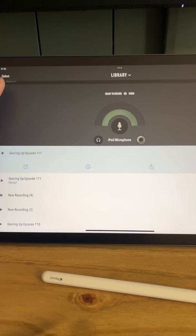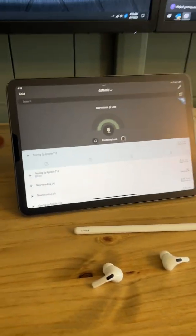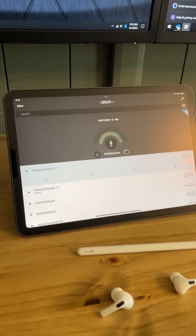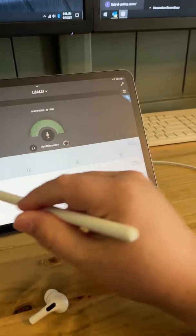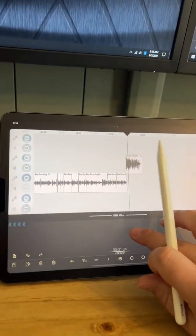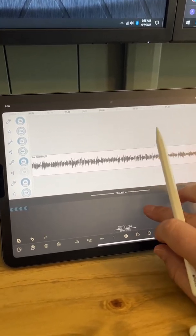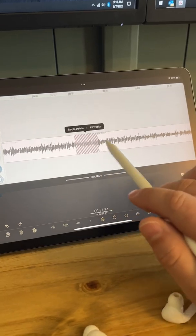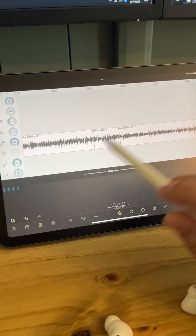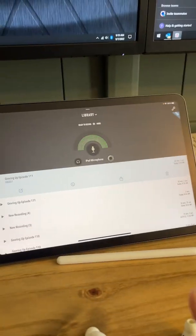The app that I use is called Ferrite. It's not super cheap — I think it's like $30 — but it's phenomenal. I can go in and this is what the editor looks like, and it's super easy to go in and crop out chunks of the audio, especially with the Apple Pencil. We can do quick edits like this and it just makes everything easier.